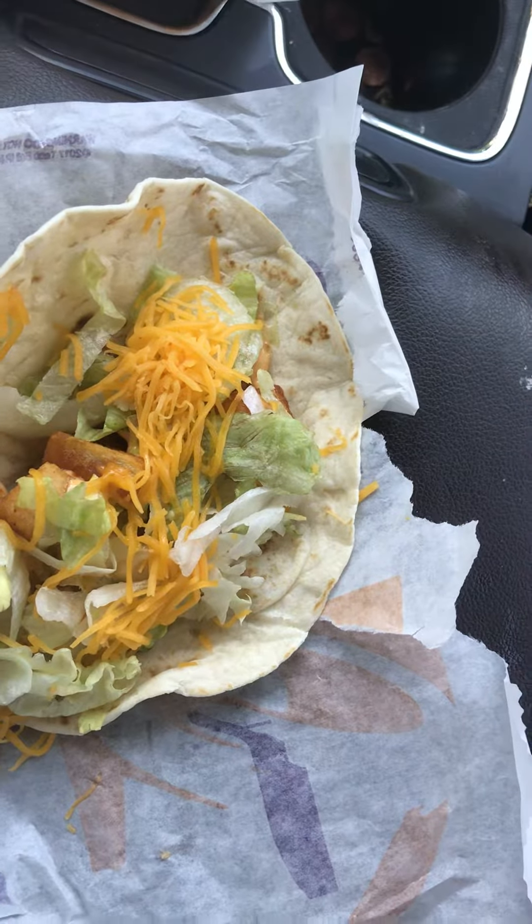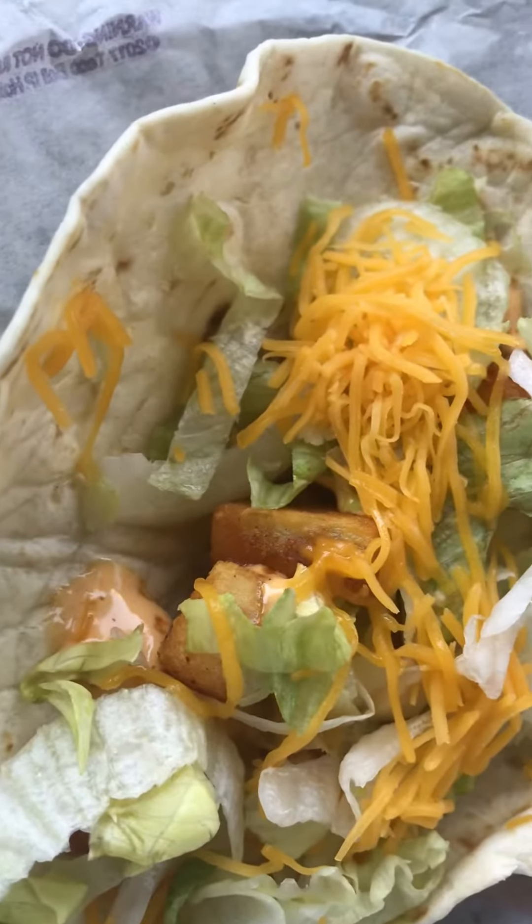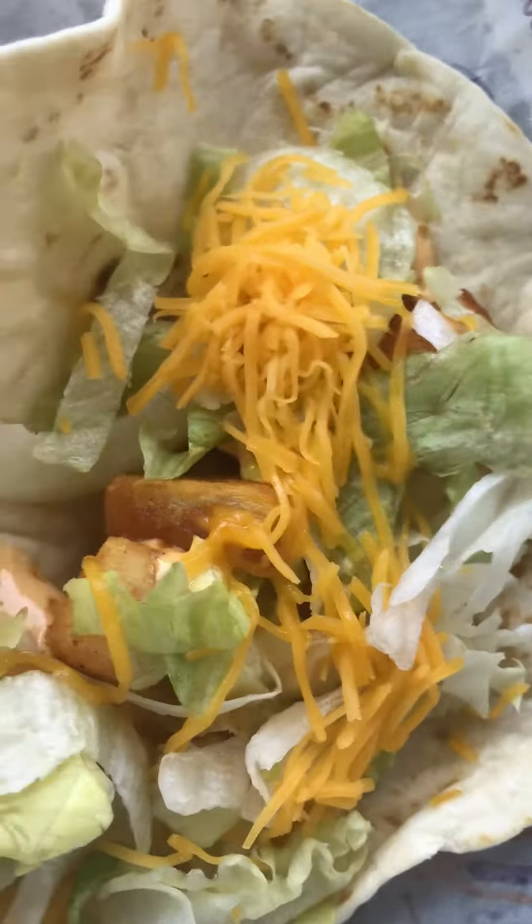So I got a spicy potato soft taco, right? I've got my potatoes, I've got my spicy sauce, and cheese, and lettuce, all that goodness. But I don't have any meat. So then what I do, I'm going to make this super taco.